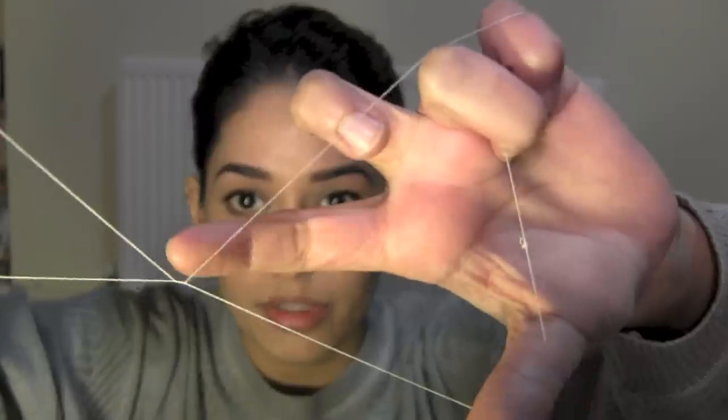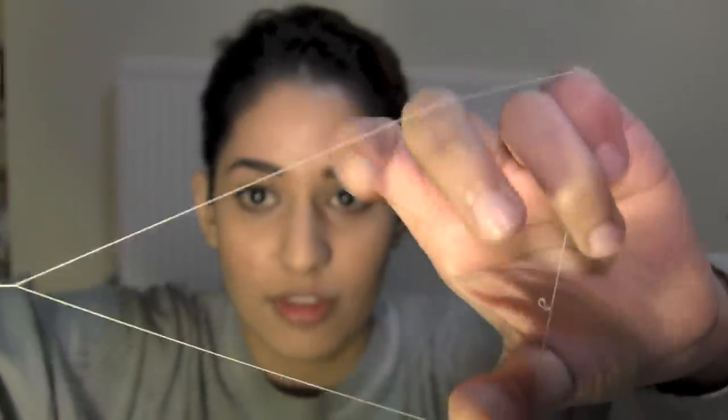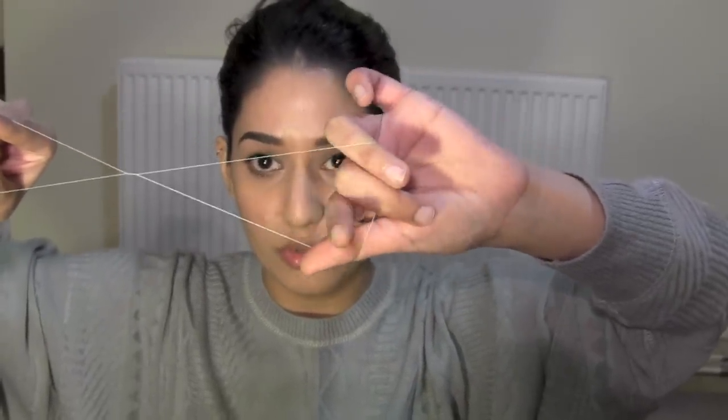When the hair gets trapped in this little middle bit, it gets pulled out of the skin. So if I want to pull out hair, I'll put the hair so that it's through this loop.